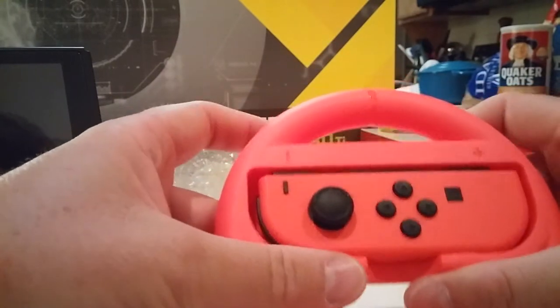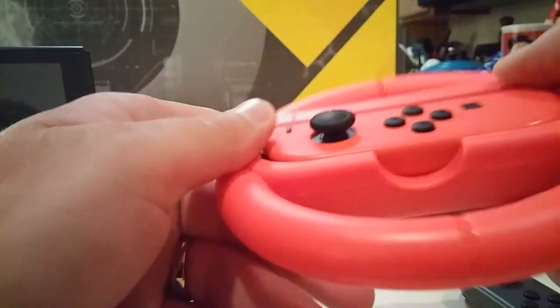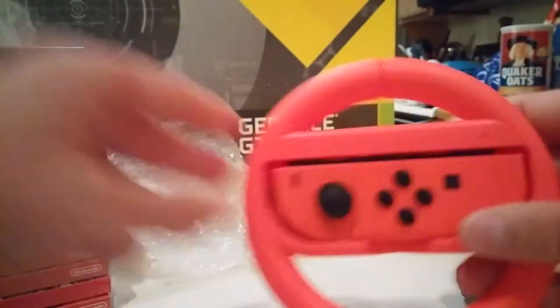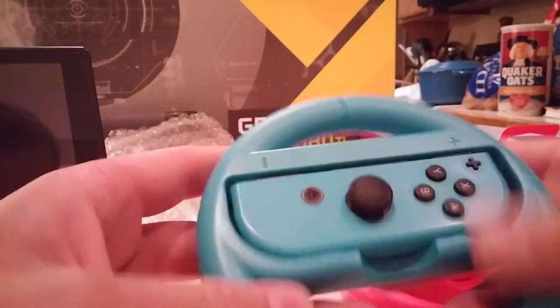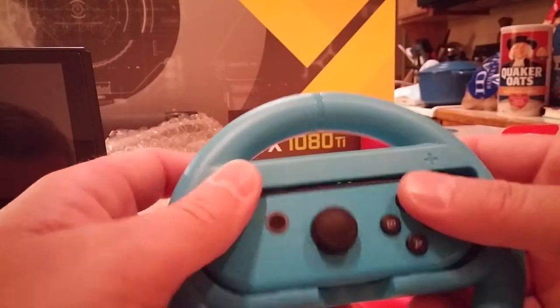It makes them feel like analog buttons, which of course they are not. The light in there is going, but there's no window that shows you which player you would be. Here's the blue one. And that's kind of cool.